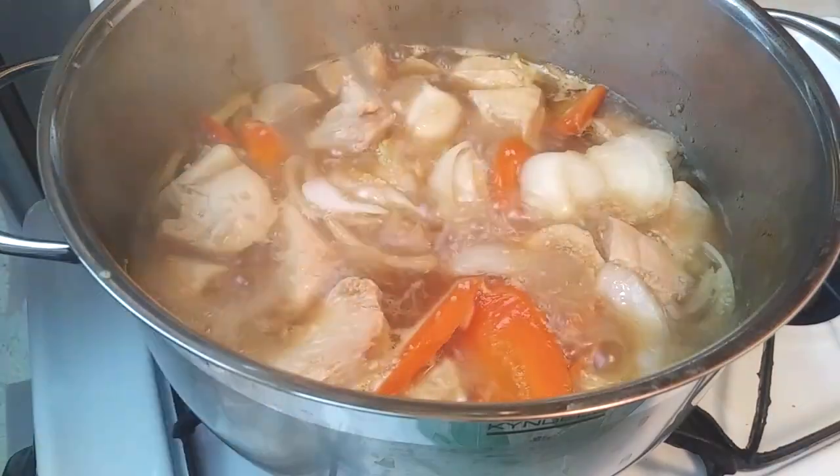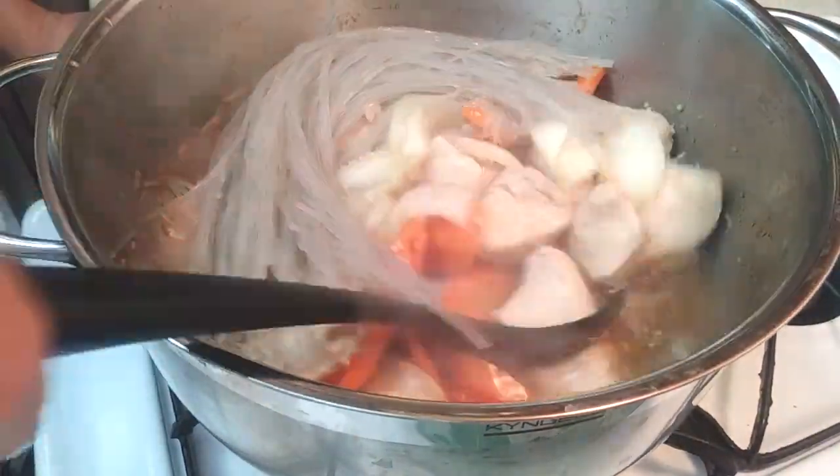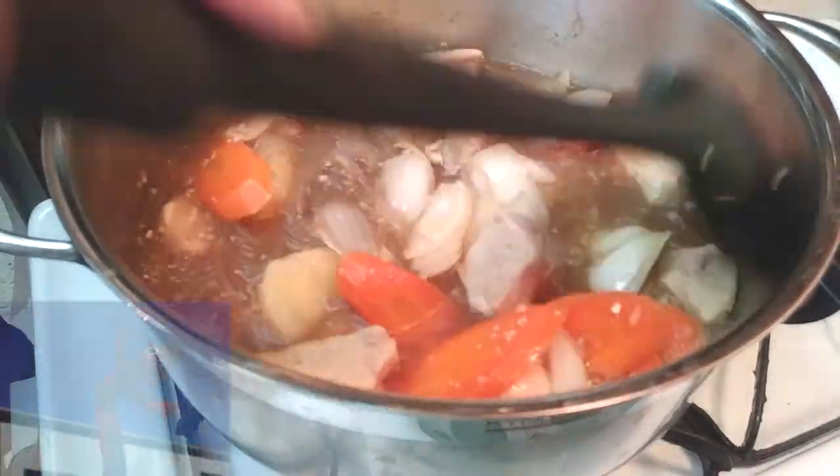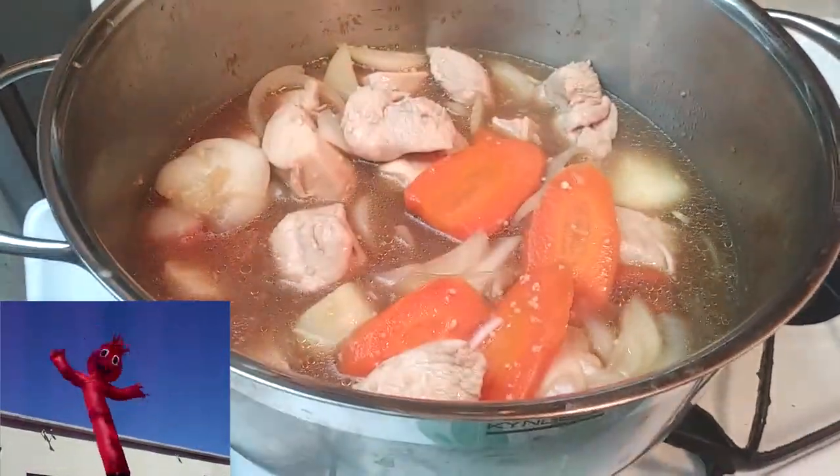While those are cooking, go ahead and drain your noodles and add them into the pot and give it a good stir as well. Your noodles should be bendable and not breaking at any point.